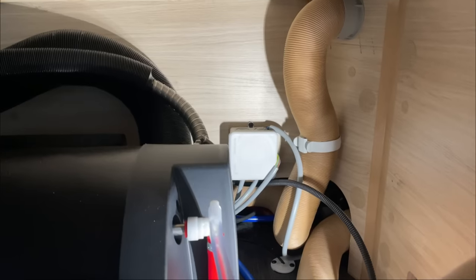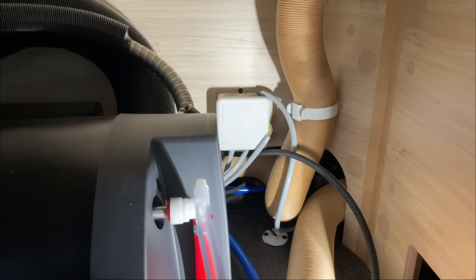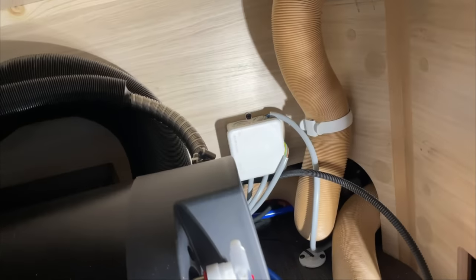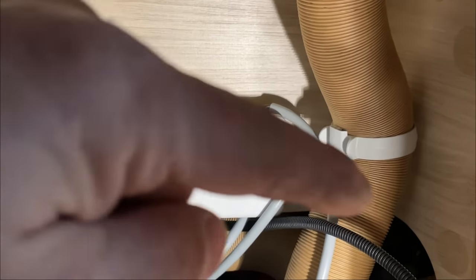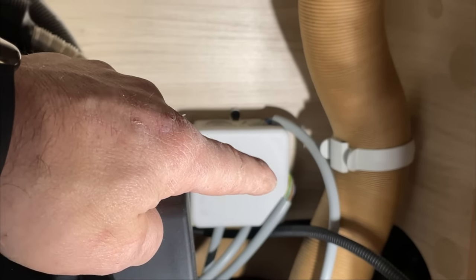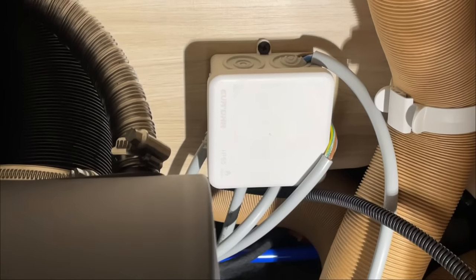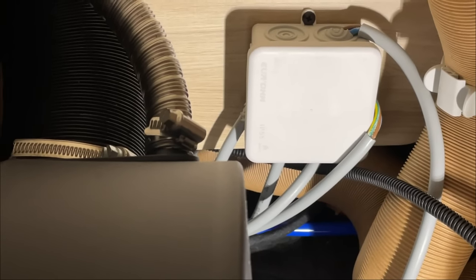Jetzt müssen wir den ganzen Bereich hinter der Truma aufbauen, weil dort ein Container mit dem Kühlschrank und noch zwei Dosen ist. Ich weiß schon, dass es nicht wirklich einfach ist, dort hinzukommen. Es ist wieder ein Klassiker beim Fahrzeugbau – wirklich unglaublich.